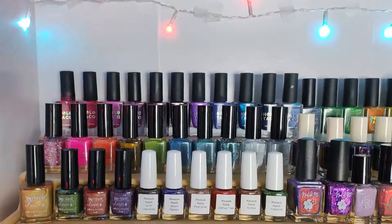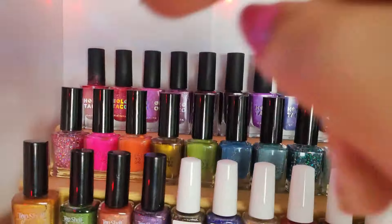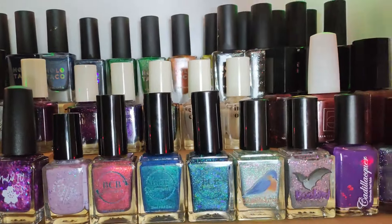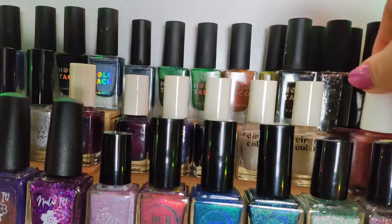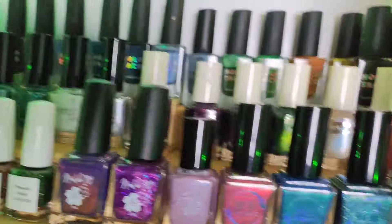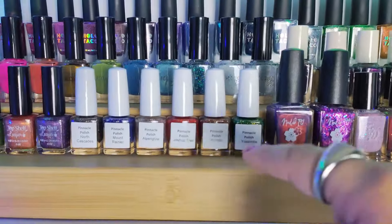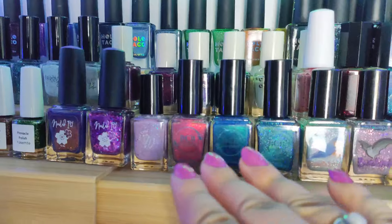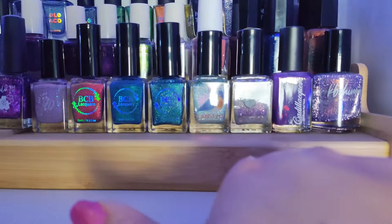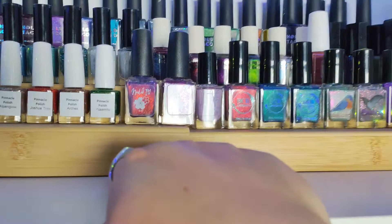On this first shelf in the back I have all my Hollow Tacos, then Lacquer 22, Cirque Colors, Painted Polish, and Good Night Polish. Then we have Top Shelf Lacquer, Pinnacle Polish, Nailed It, some random ones, BCB, Bluebird, Kai Lacquer, and KB Shimmer — all of these were received in my mystery de-stash box from Sue's Cute Butt here on YouTube.